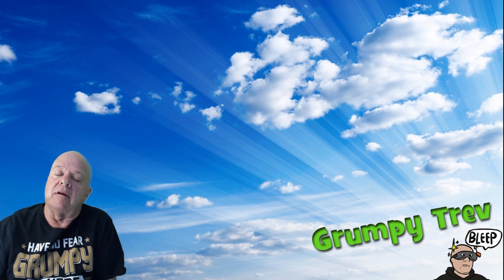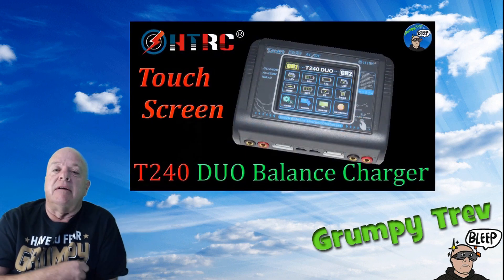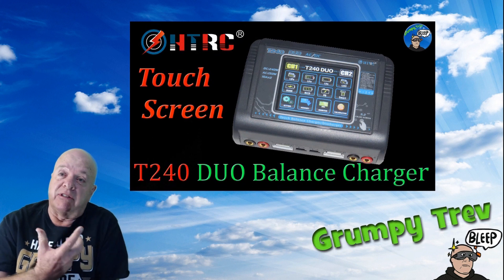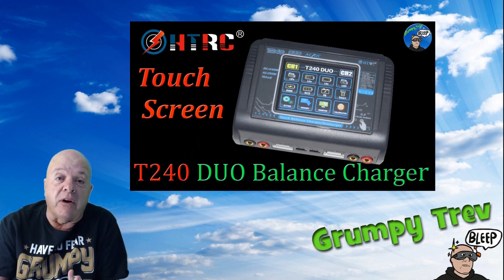G'day guys, Grumpy Trev back again with another review. Today we've got the T240 charger, which is pretty cool — touch screen. So is it any good? Well, let's wake it on the bench and have a look.